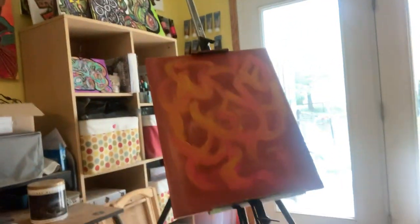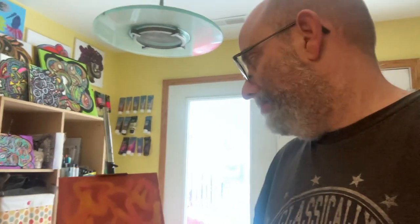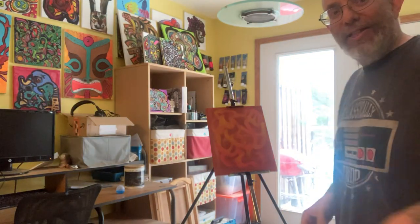Do you want to see where we're at before I switch colors? Let me show you. That's where we're at — three minutes in. It's time to add the next layer of colors. Are we ready? Let's get the next colors.